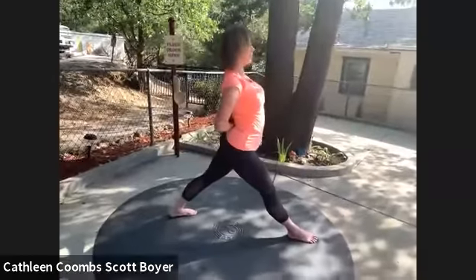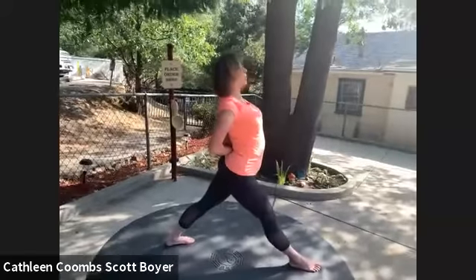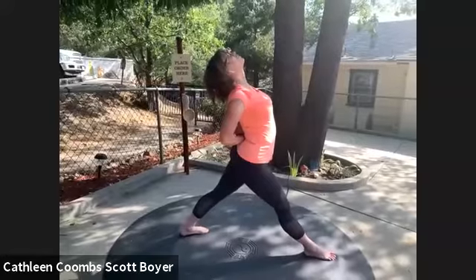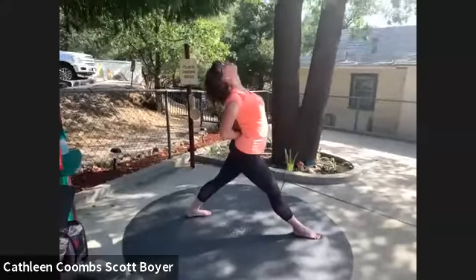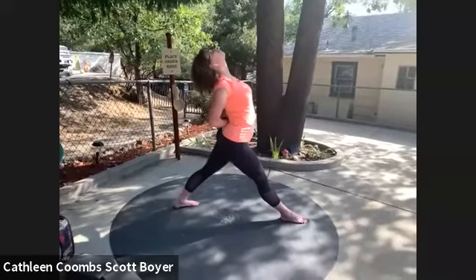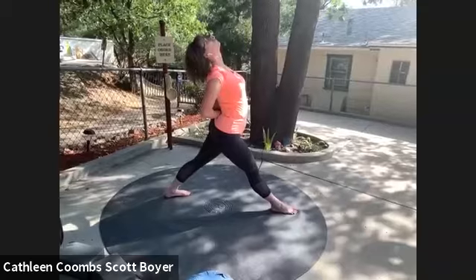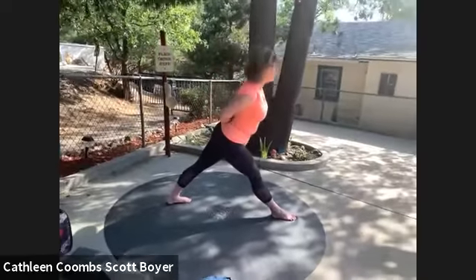Inhale, and on the exhale draw your shoulders down your back as you allow your chest center to rise towards the sky, creating a little bit of an arch in the back. One more inhale, exhale — let's move forward now over our right leg.